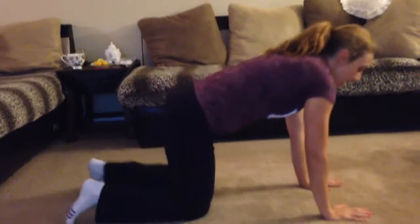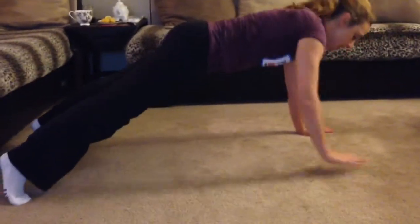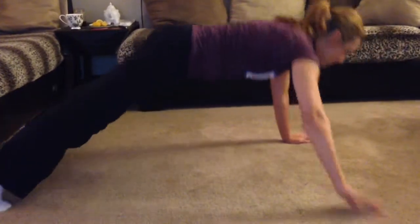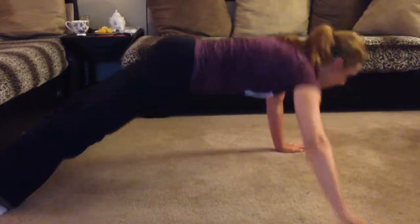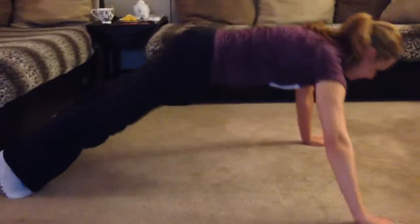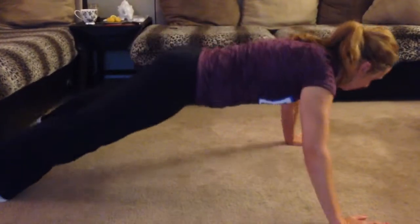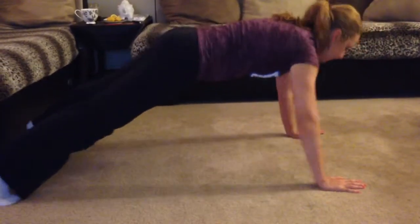And back in plank position. This time we're going to do hands walk — out and in. So out, out, in, in. You start with the right hand first. That's 10. And I'll switch hands. Let's go left one.